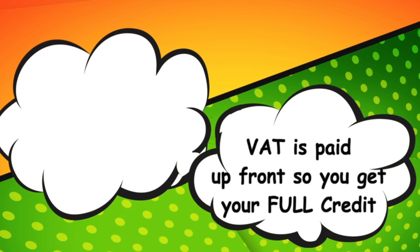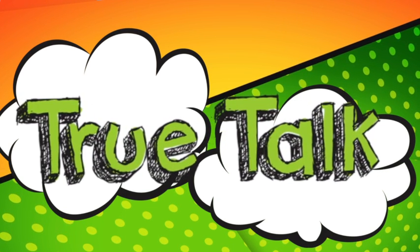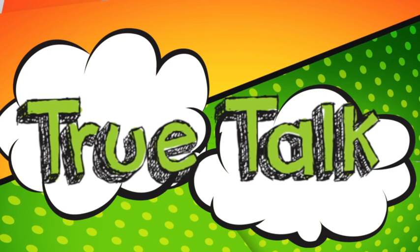And if it's your first top-up of the month, make that $40 of value from a $20 card. At B-Mobile, you always get the value you pay for. And that is True Talk.